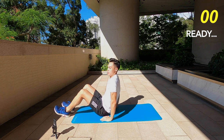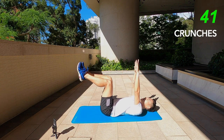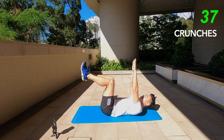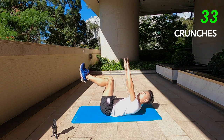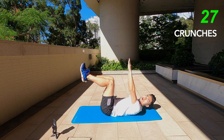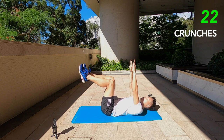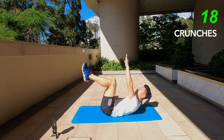First one: crunches. Feet up in the air, hands up to the sky and just crunch, back down, crunch. And make sure, doing this workout, you want to keep your belly pushed down to the ground. Keep your lower back flat on the floor and just make sure you keep your core nice and tight. Squeeze those abs.